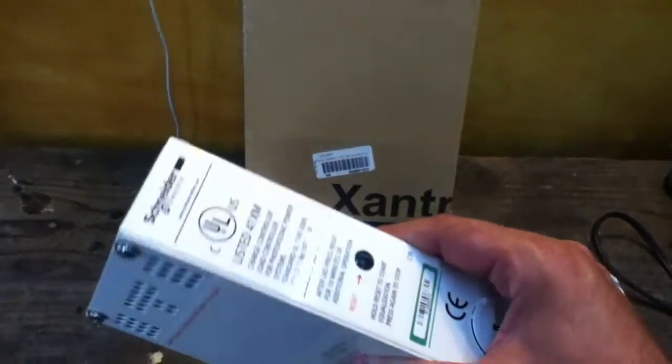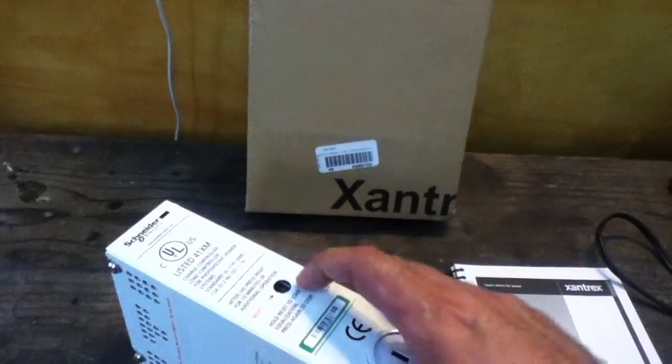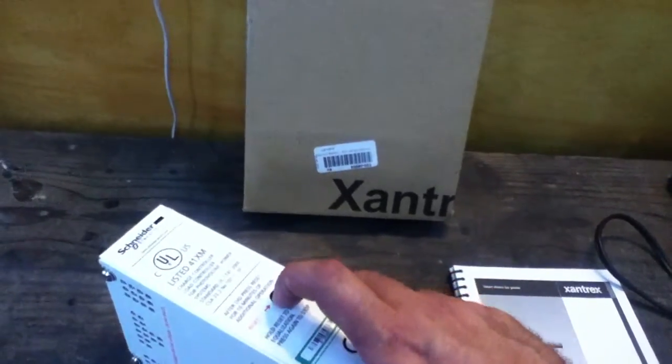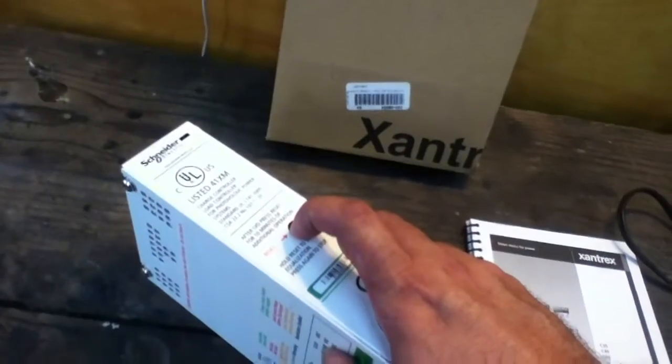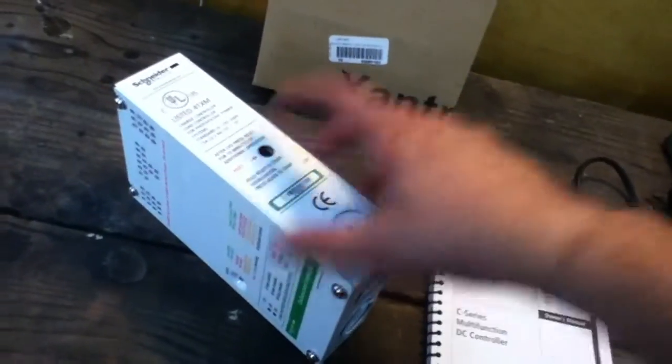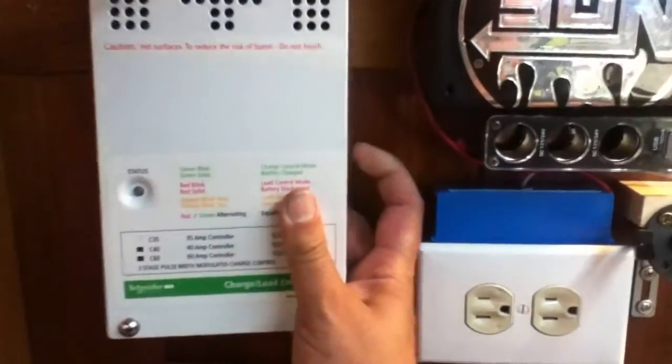There is no cooling fan inside. The other important thing is to be able to reach the little reset button. If it starts malfunctioning and needs to be reset — with my previous setup I had to pull a fuse or undo a wire — but here there's an accessible reset button. So in the installation, just leave clearance for that reset button.